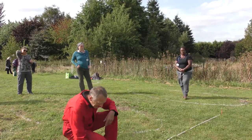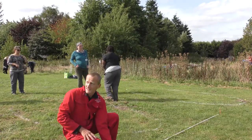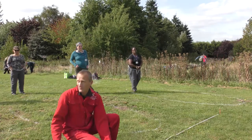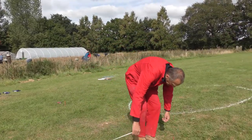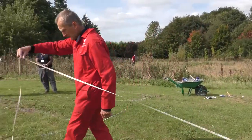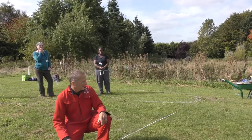Now if we've got it right, our check measurement from one corner to the other should be 4 metres and 3 centimetres. If we've got it wrong, we have to start all over again. Let's have a look — there's my mark, running it along — we're on the 4 there. That's okay.